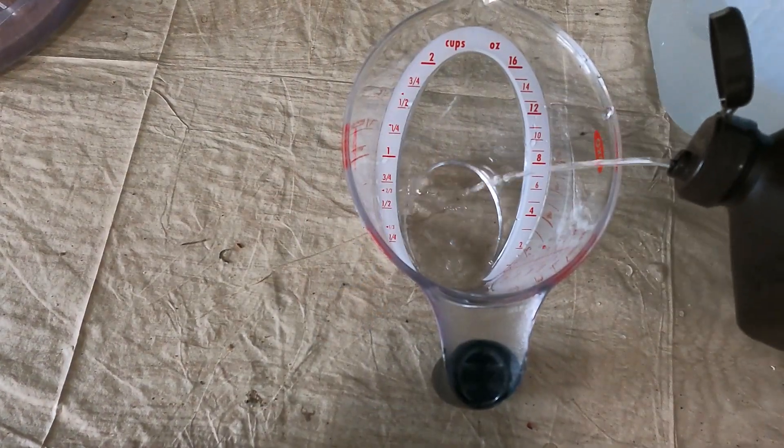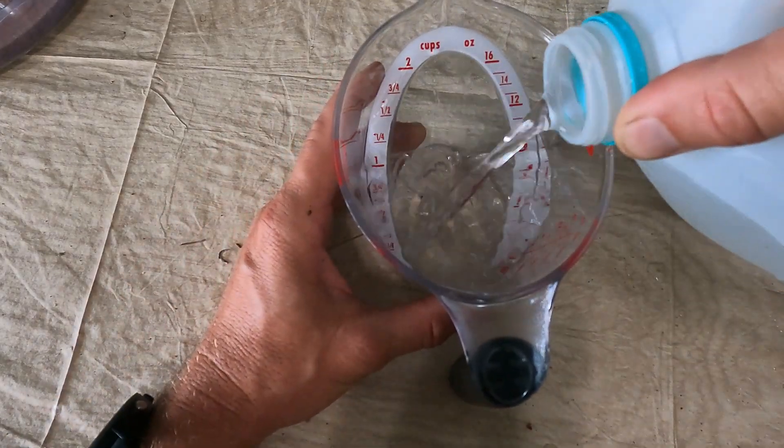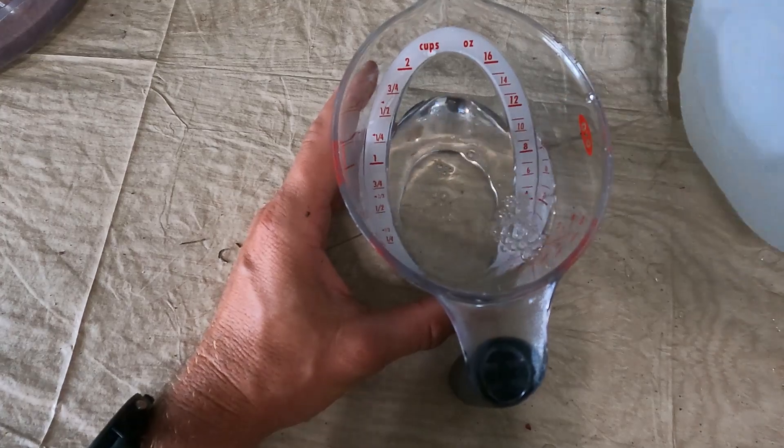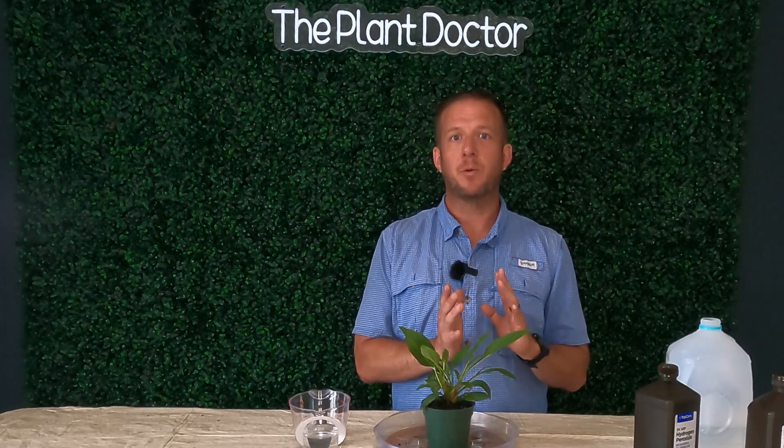To treat root rot, mix a solution of one ounce of 3% hydrogen peroxide to 10 ounces of water. Once you have your solution, simply water the plant in with it. That extra oxygen atom will release and kill any fungus or bacteria in the soil. Now, it's not all rainbows and unicorns with peroxide — it's going to kill all the bacteria, including bacteria that's beneficial to plants and helps them absorb nutrients. Most of the bad bacteria for plants are anaerobic, so if you can make your soil more aerobic by loosening the root ball or watering less frequently, that will help keep the bad bacteria out and allow the good bacteria to return slowly.